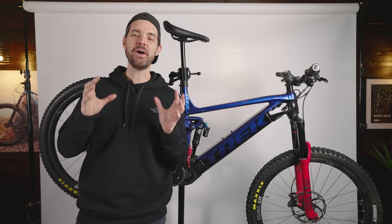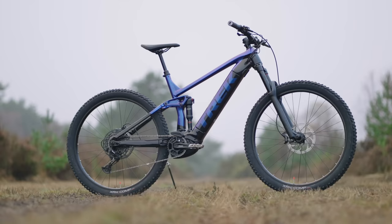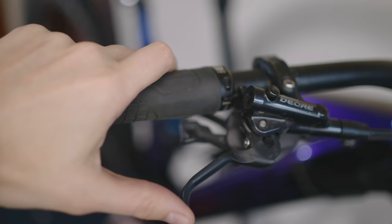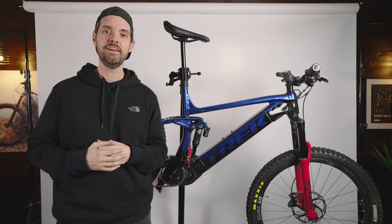Hey, how's it going? Rob here. This is my 2021 Trek Rail. I bought the lowest spec that I could find, the aluminium one, because I had quite a few parts that I wanted to swap around and change. I've done quite a few different experiments with the bike and the suspension, and I wanted to share a few of those changes.